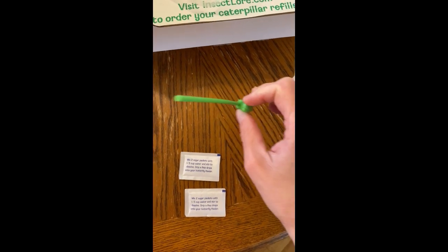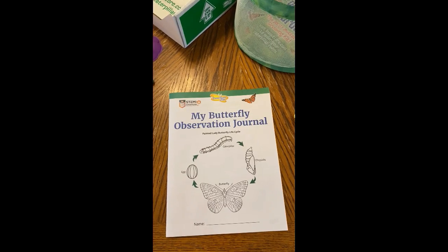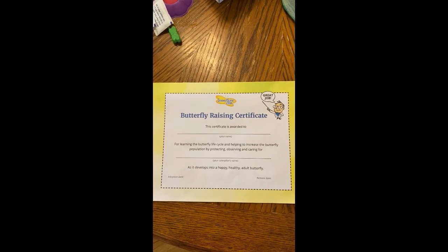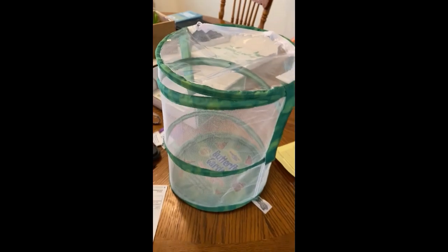Like we've used in school, to suck up the sugar water and put it into the sponge. The kit also comes with an observation journal that has lots of fun activities and things to color inside, and on the back of that there is a certificate for raising your butterflies.